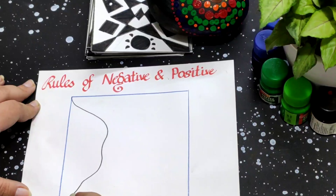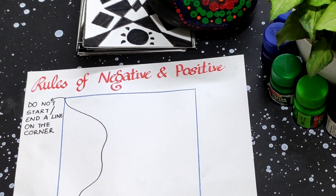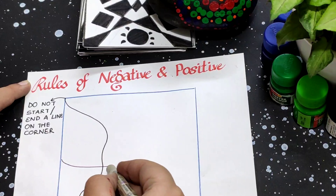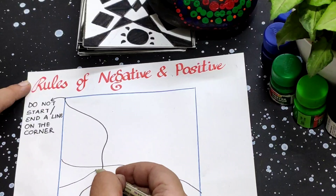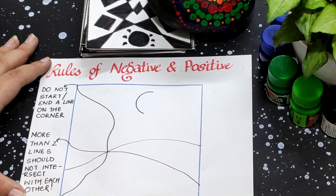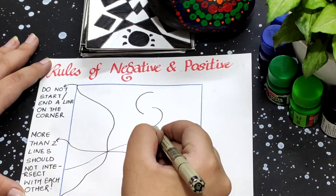Rule two: more than two lines should not intersect each other, as you can see in the video. Rule three: if you are making a shape, it should be a closed shape, and if you